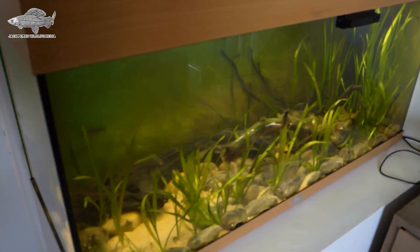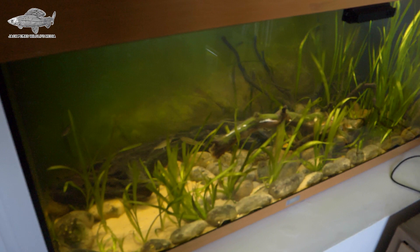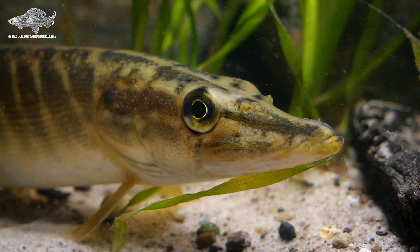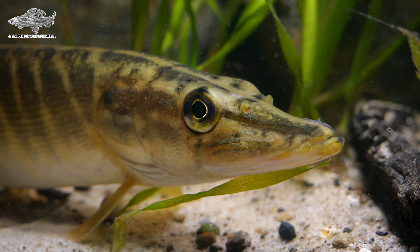Well, that's my native river fish tank. Let me know what you think down in the comments and don't forget to like and subscribe. My next project for the spring is to maybe get a small pike — not in this tank, obviously, but that's what I'm thinking about. I hope you enjoyed the video and I'll see you next time.